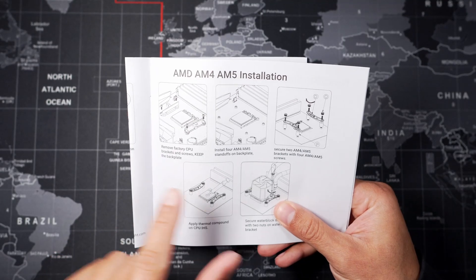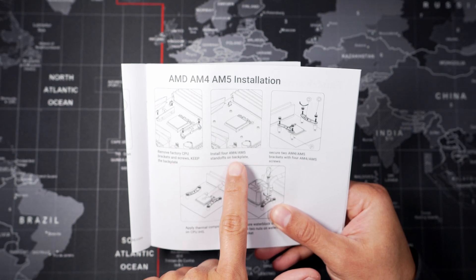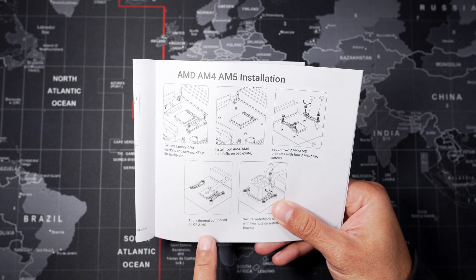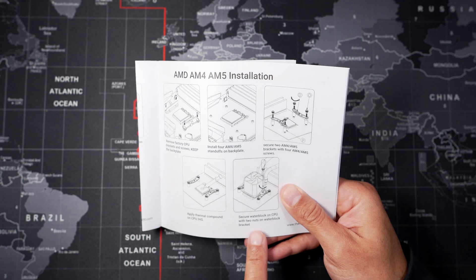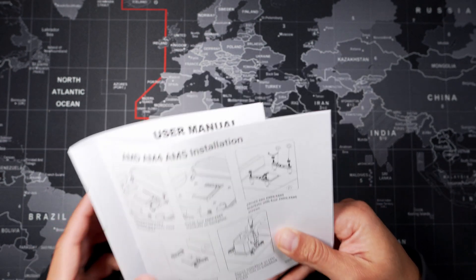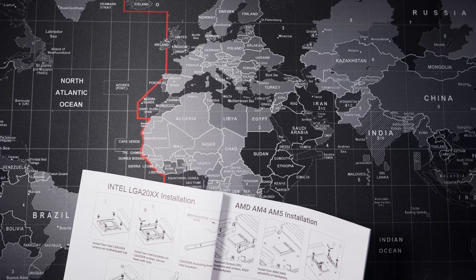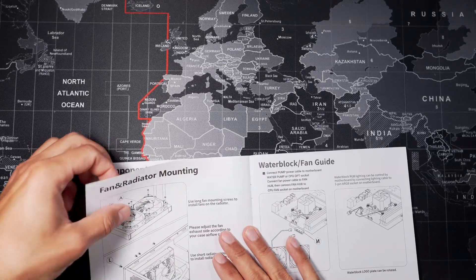Here are the AMD AM4 and AM5 instructions with a step-by-step guide. We're not going to go over the installation in this video, but if you're interested please subscribe as I'm going to be doing an installation guide. I'm also going to be doing a comparison of how this AIO performs against some of the best air coolers and stock coolers that come with CPUs. Don't forget to hit that subscribe button and like this video too — it's free, why not.